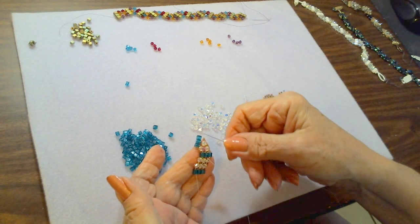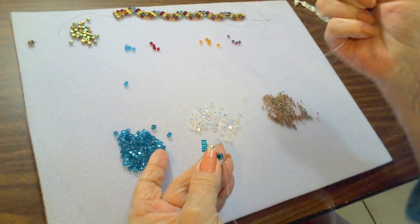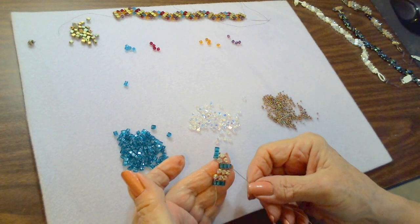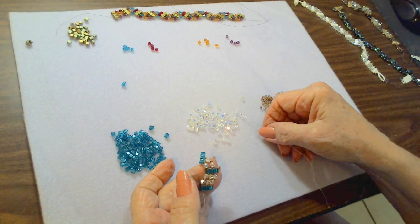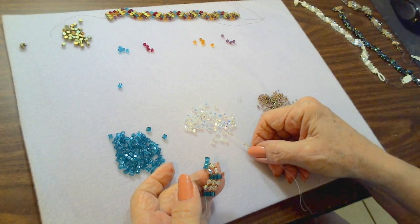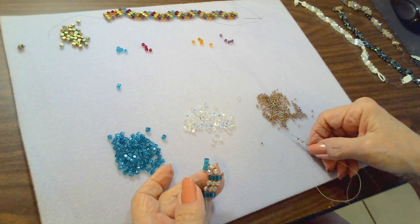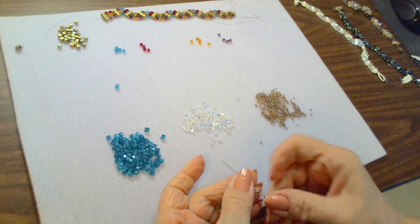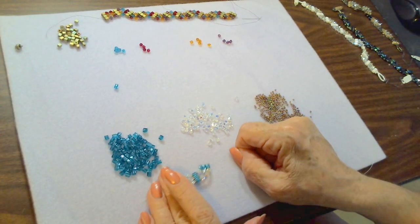Now we have the first and second space filled. We go up through the third bottom cube without touching that seed bead down there, and now we put three crystals: seed bead, crystal, seed bead, crystal, seed bead, crystal, seed bead. Go back up through that third cube to fill in that space. Now we've started our zigzag pattern — we have one, two, and three crystals. We're on the side where there are three, so we start again with one.